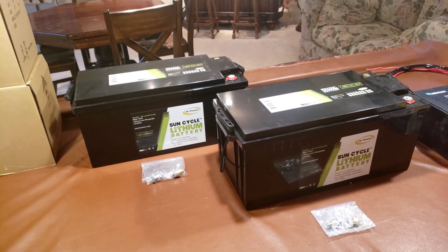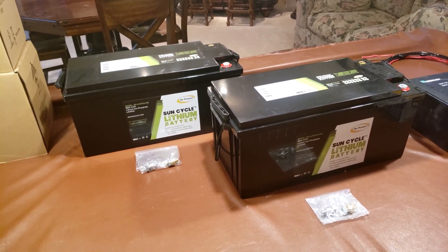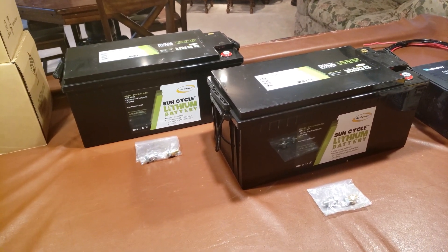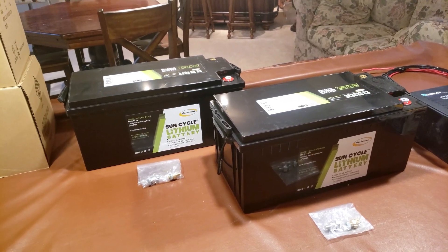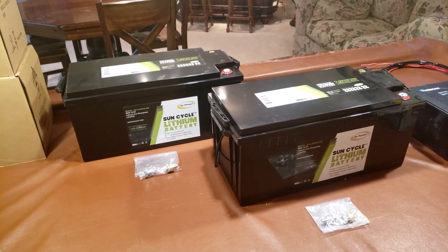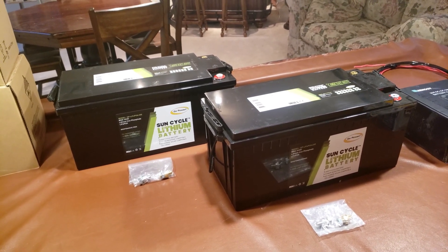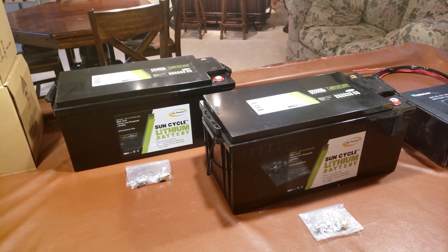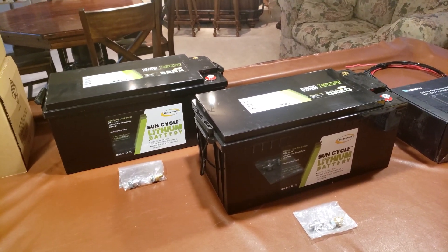One reason is it takes less maintenance for these batteries — you can be a little less diligent about upkeeping them, and they give a little more power. With lead acid, you need to stay at about 50% discharge; if you go below that, you start damaging the batteries. With lithiums, you don't have to worry about that as much — you can leave them discharged and it's not going to affect their life as much.